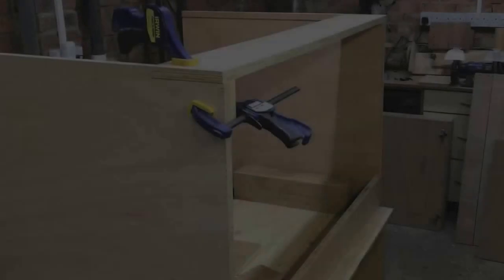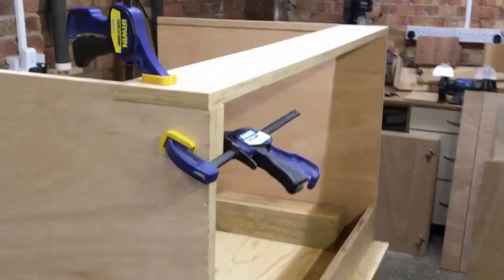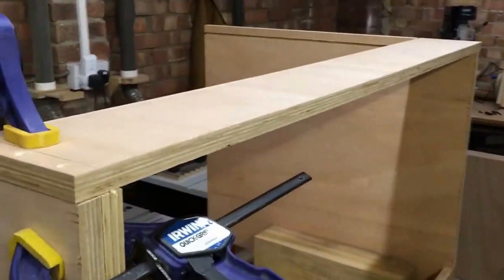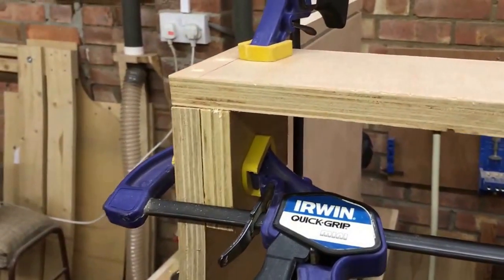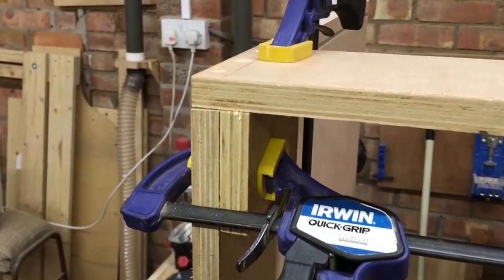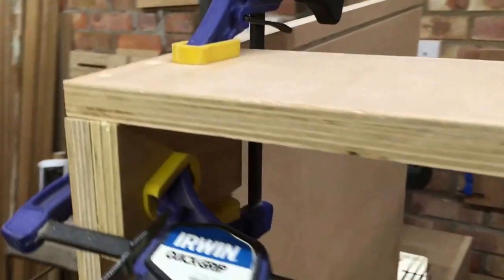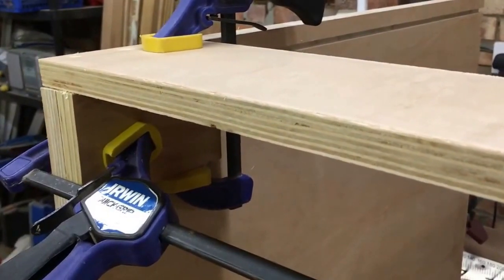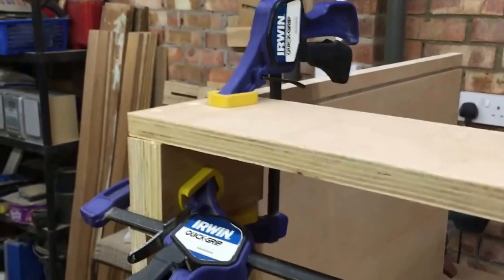We're starting the assembly of the cabinets now. On the bench I've got a couple of big blocks just to keep everything square, and I've clamped a small piece of scrap up against the side panel to use as a clamping block to clamp the brace to.